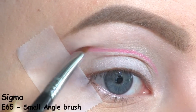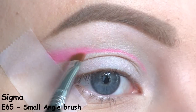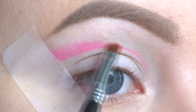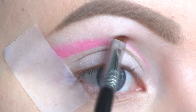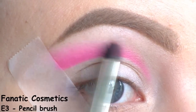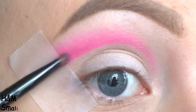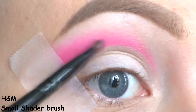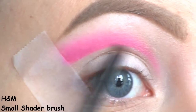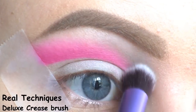I'm using an angled brush to carefully start bringing this pink upward. Then I'm blending that out with a fluffy pencil brush, packing on a little bit more of the pink. Finally, I'm blending the crease out with a big fluffy blending brush.